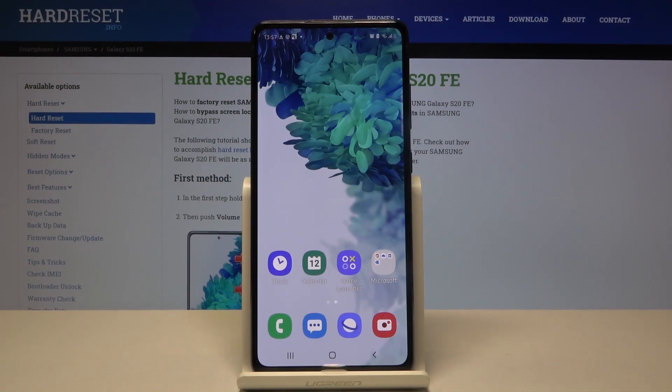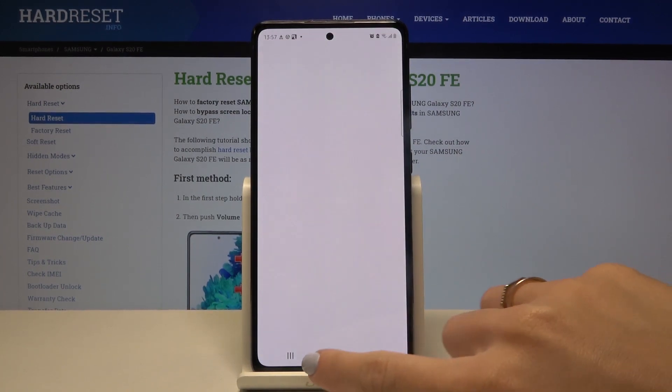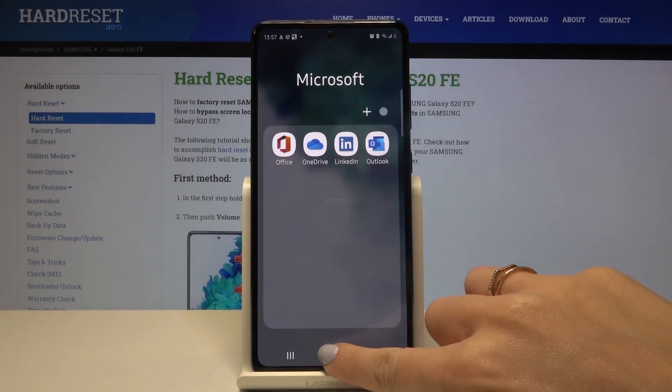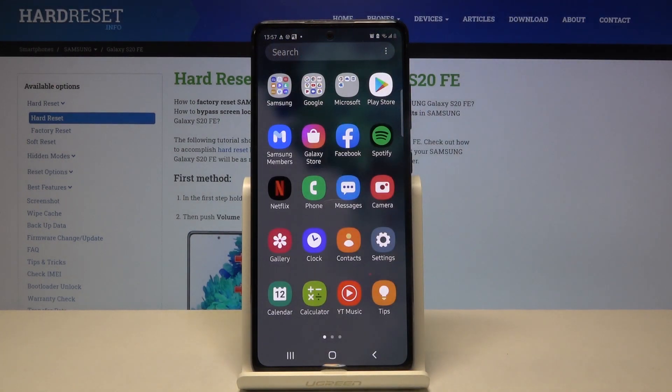In front of me is Samsung Galaxy S20 FE and let me show you how to activate touch sounds on the following device. So as you can hear right now it is not active — we cannot hear any sound of the click, but if you'd like to change it, just open the settings.